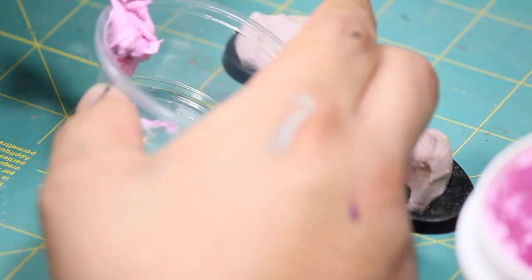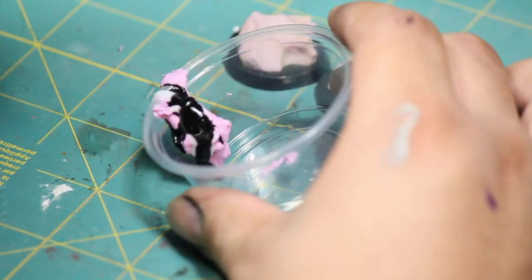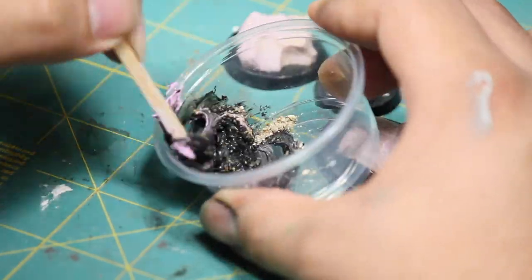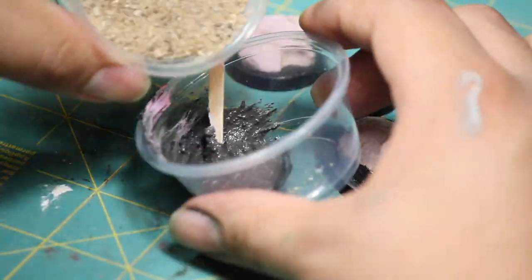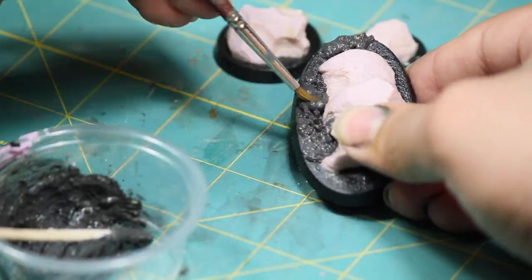Once that was dry, I made myself a batch of texture paste, mixing together some wall putty, some Elmer's glue, some black ink, and a little bit of fine grain sand. I then applied this mixture to the base around the rock.